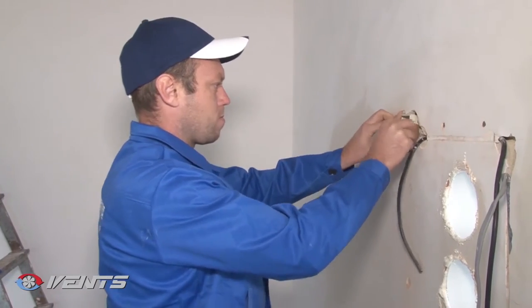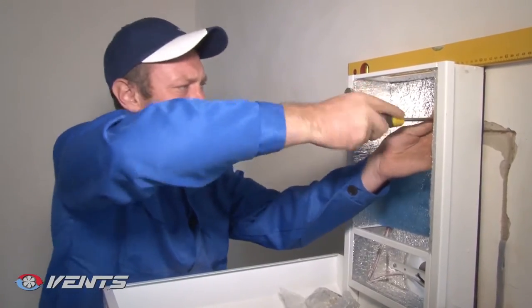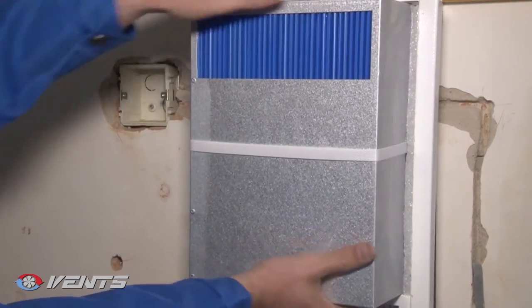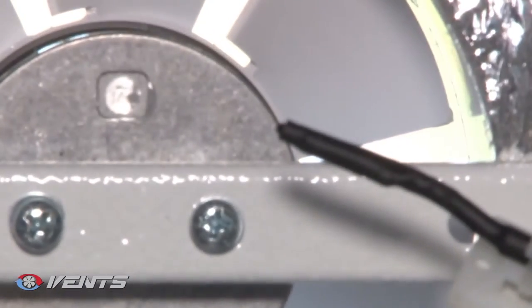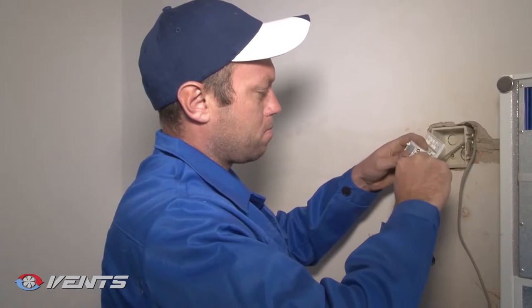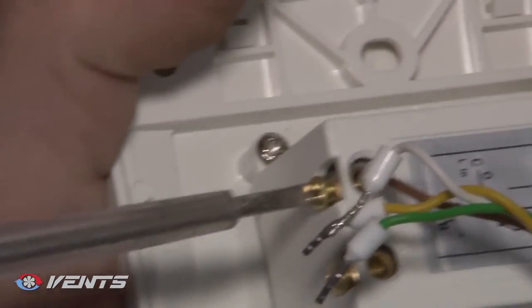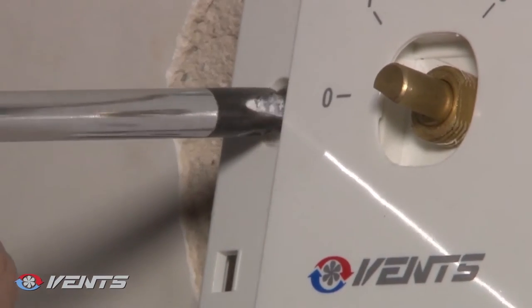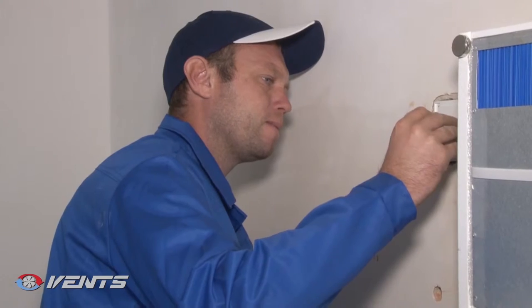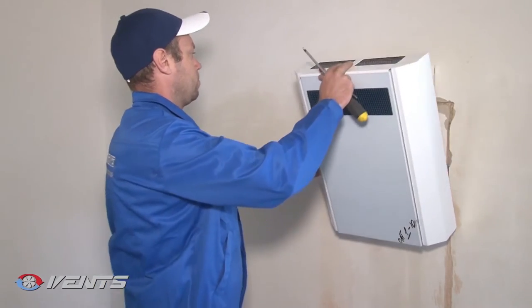To install the unit, please follow these steps. Open the front panel and remove the heat exchanger. Connect the unit spigots with the air ducts. Screw the ventilation unit to the wall. Install the heat exchanger and close the front panel. Route all required cables and wires through the prepared hole in the wall for the speed switch. Install the junction box into the wall and connect the executive element of the speed switch to the junction box. Fasten the executive part with two screws. Close the executive part of the speed switch with the decorative front panel, then press the front panel latches to fix it.